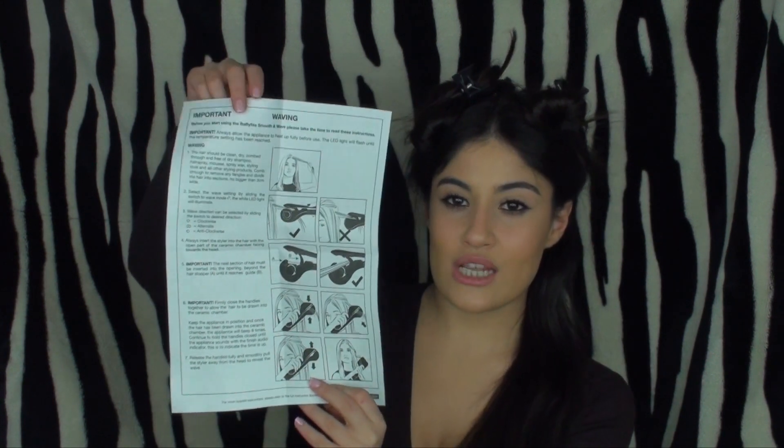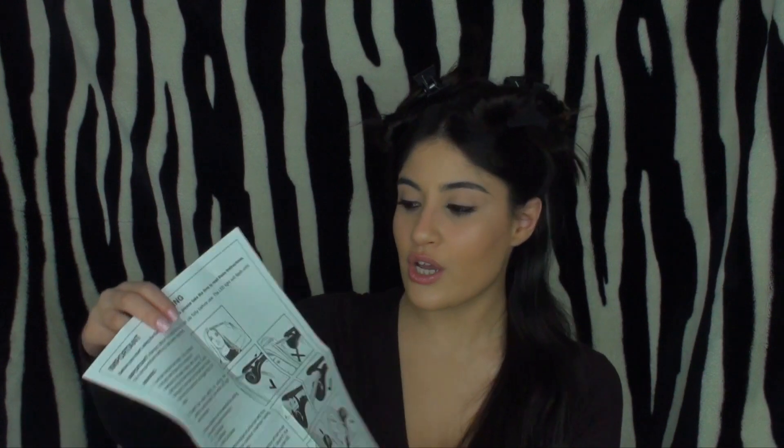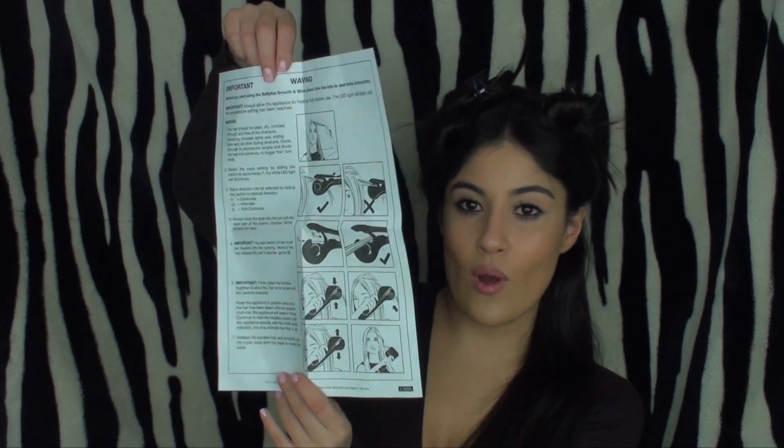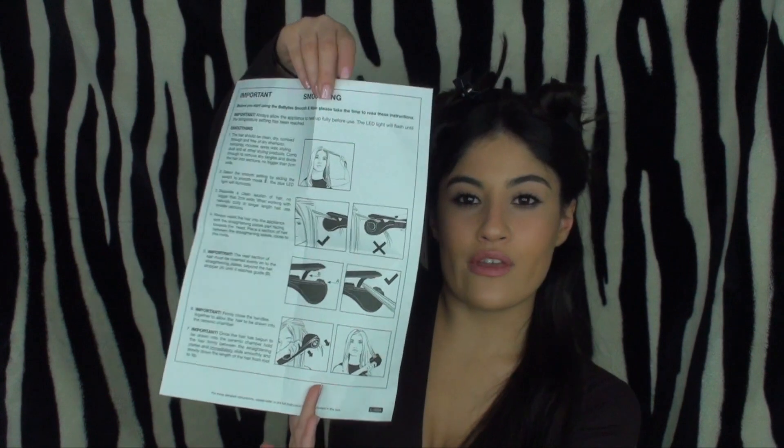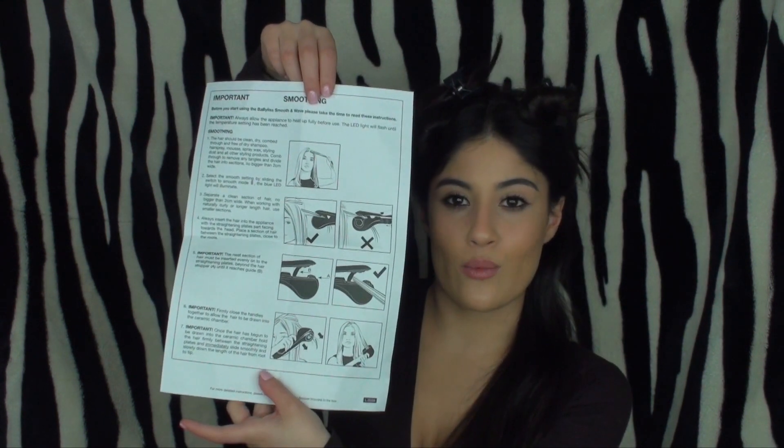Inside the box you get the instructions, which is a tiny booklet letting you know all the details about the product, the safety cautions, and everything like that. You also get a single sheet which explains step by step how to create each look — on one side it's how to create the waving effect, and on the other side it gives you steps on how to straighten your hair.